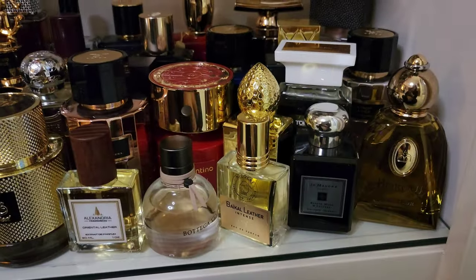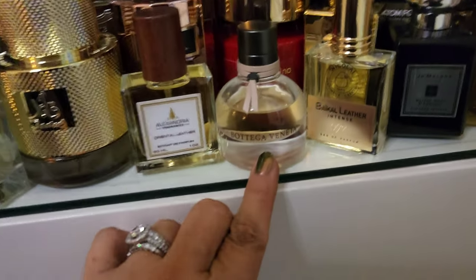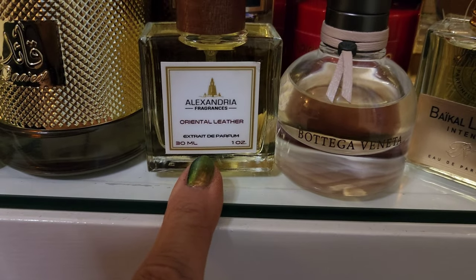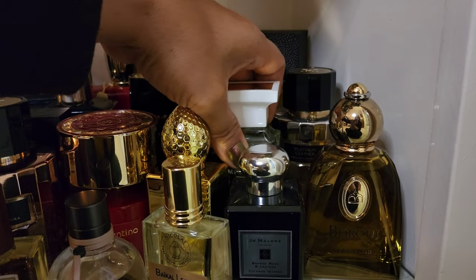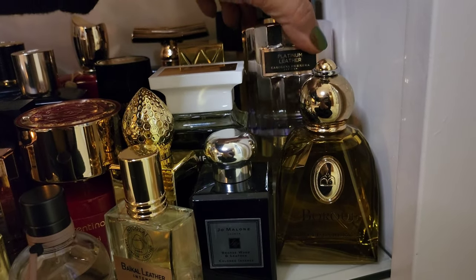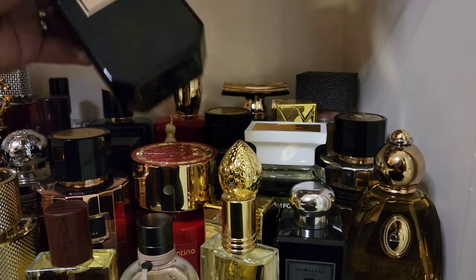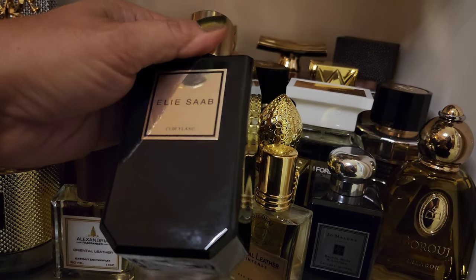This is my leather collection over here and there's some more that belong in here. You have your really soft, pretty feminine leathers like Bottega Veneta, along with your super strong oriental leather from Alexandria Fragrances. White Suede from Tom Ford is on the softer end. Platinum Leather from Carolina Herrera is not playing around. One of my strongest fragrances — also quite bizarre but beautiful — Cuir Ambre from Elie Saab. I'm trying to think through what I want to accomplish tonight.